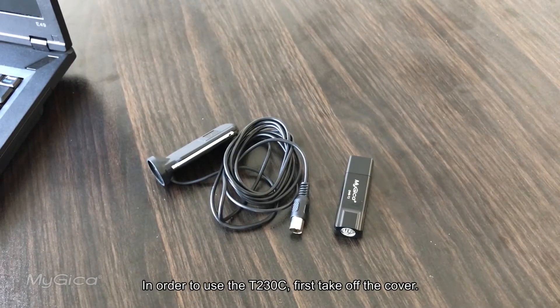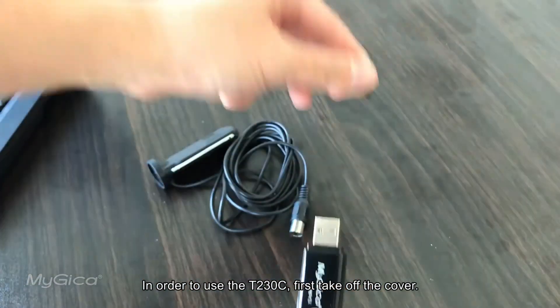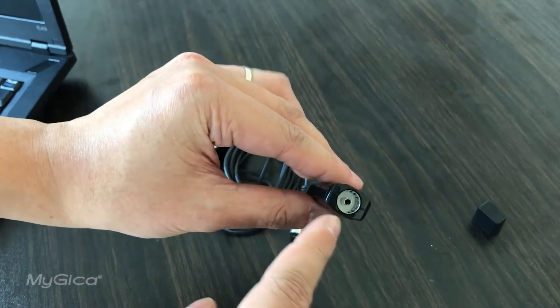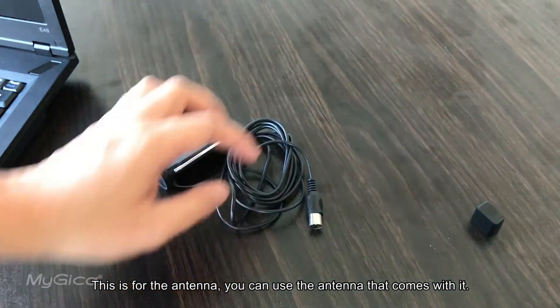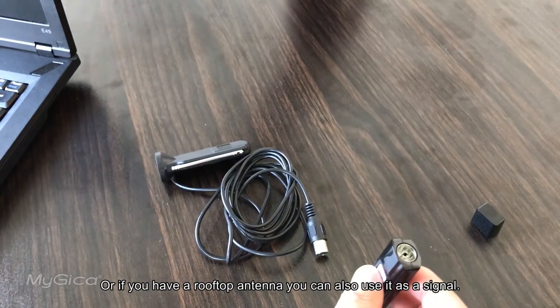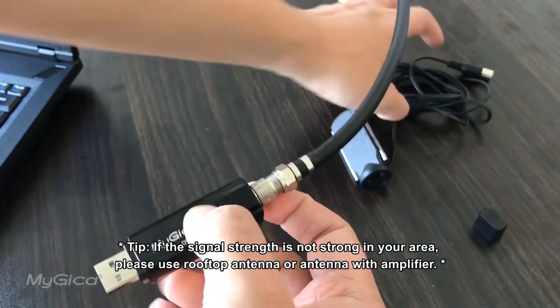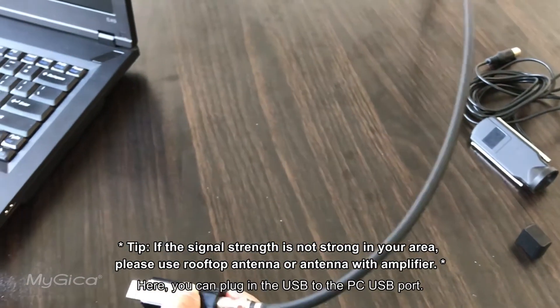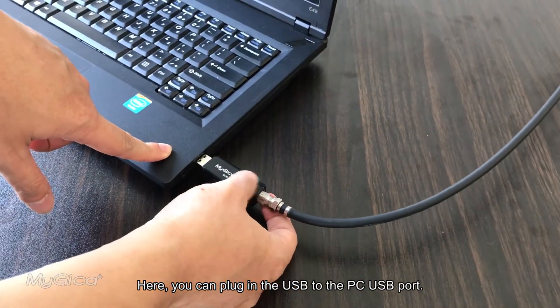In order to use the T230C, first take off the cover. This connector is for the antenna. You can use the antenna that comes with it, or if you have a rooftop antenna, you can also use that as the signal source. Then plug the USB into the PC's USB port.